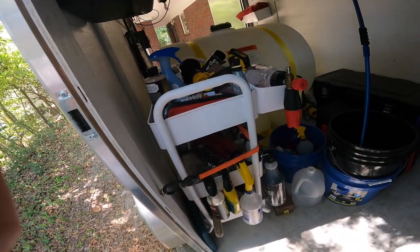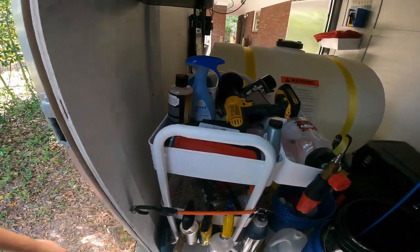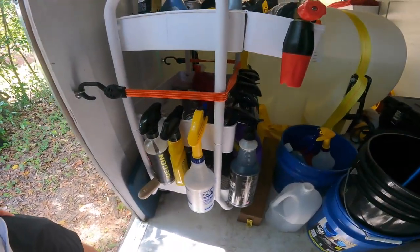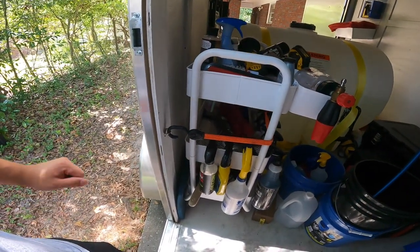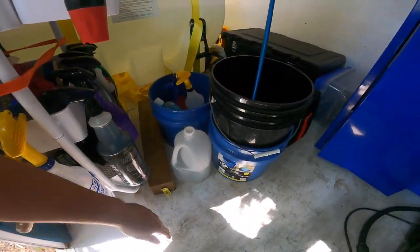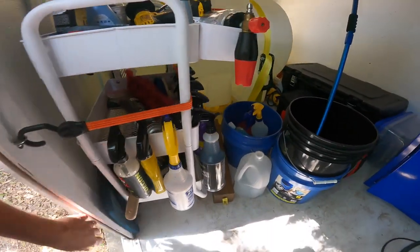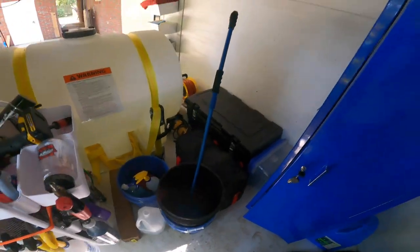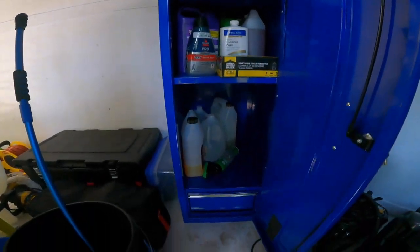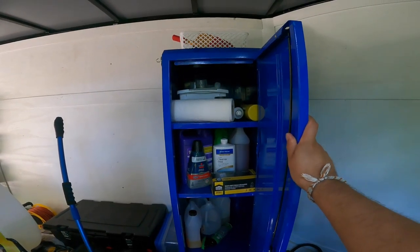I have a cart that I pull out near the customer's vehicle and it has all my random tools and brushes and some chemicals hanging on the side — it comes in real handy to have something near you to place things down while you're working. I have some buckets — three buckets for the traditional two-bucket method, plus a bucket I use for rinseless washing. Just some random storage over here. This cabinet from Harbor Freight is really nice — it can fit lots of gallons and has lots of shelving space. It's called an end locker.